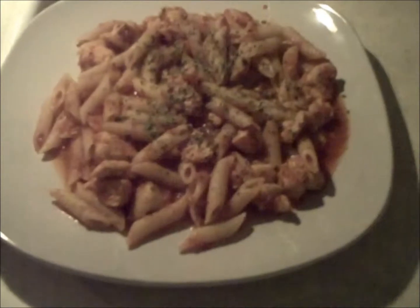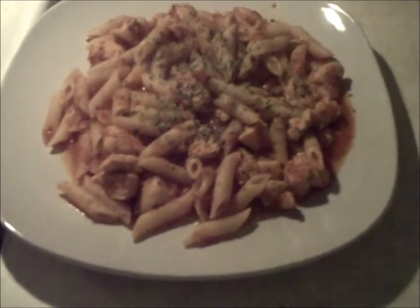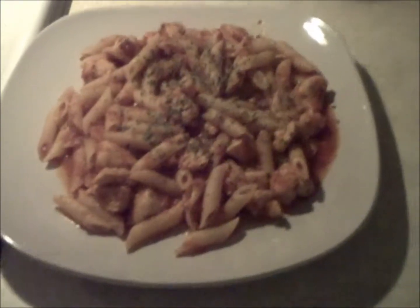And here we are, everyone. As you can see, I put some ziti with the chicken pasta. Now I'm going to sit down and enjoy a nice dinner — got to try this one out. Thanks for watching, everyone.